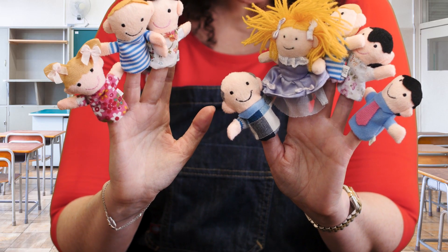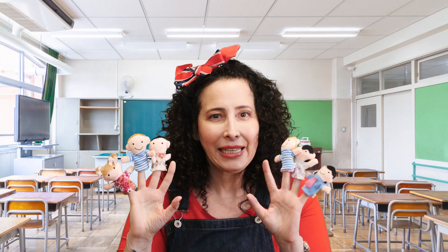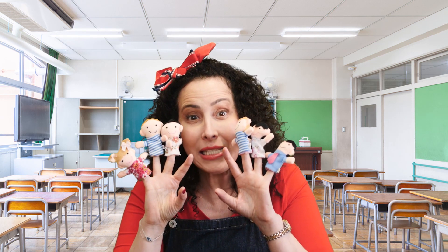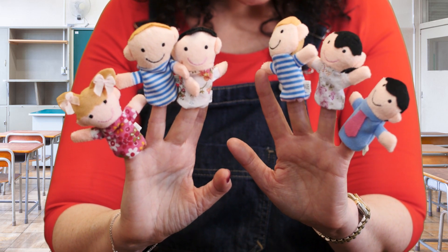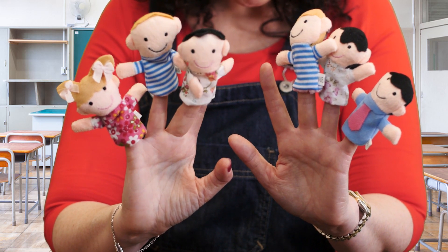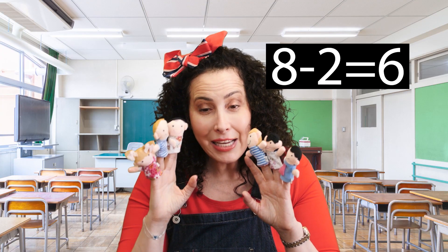Now let's take two more away. Bye-bye, Ikey and Bikey. How many are left now? Let's count them and see how many puppets we have left. 1, 2, 3, 4, 5, 6. Yes, you're right. 8 minus 2 equals 6. Hooray!